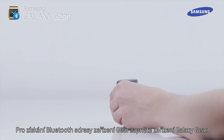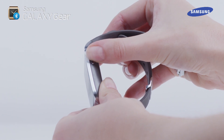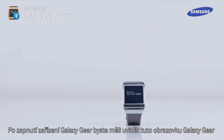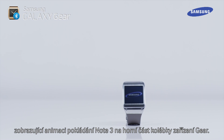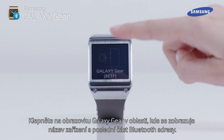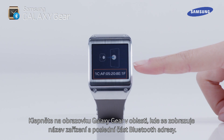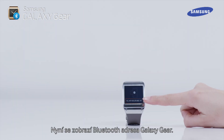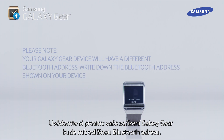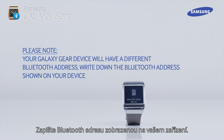To obtain the Gear Bluetooth address, power up your Galaxy Gear. When the Galaxy Gear has powered up, you should see the Galaxy Gear screen showing an animation of the Note 3 being placed on top of the Gear cradle. Tap on the Galaxy Gear screen in the area where the device name and the last part of the Bluetooth address are displayed. The Galaxy Gear Bluetooth address is now displayed. Please note, your Galaxy Gear device will have a different Bluetooth address. Write down the Bluetooth address shown on your device.